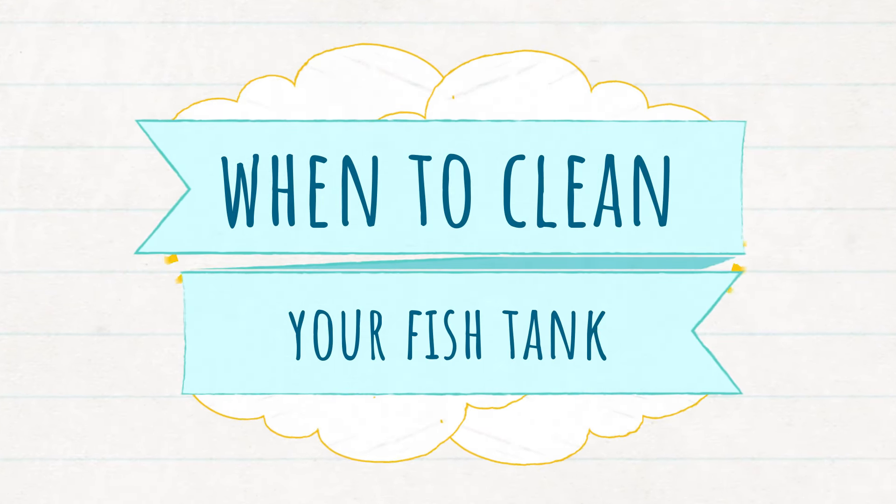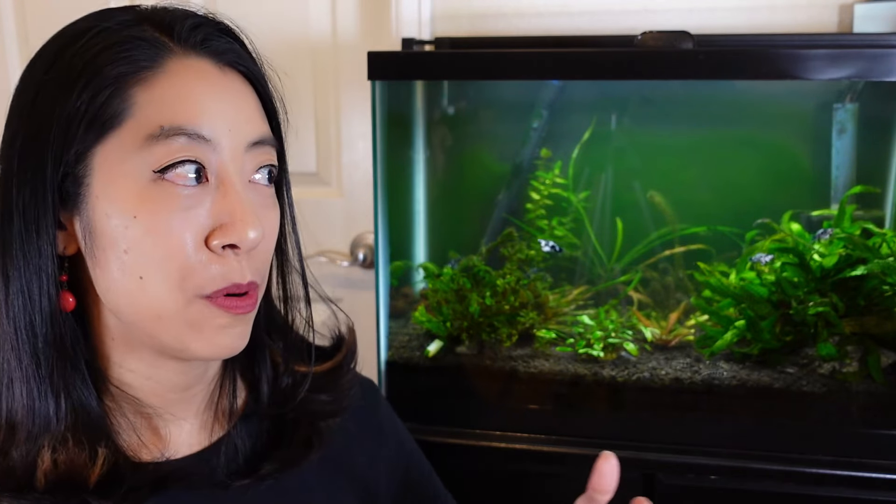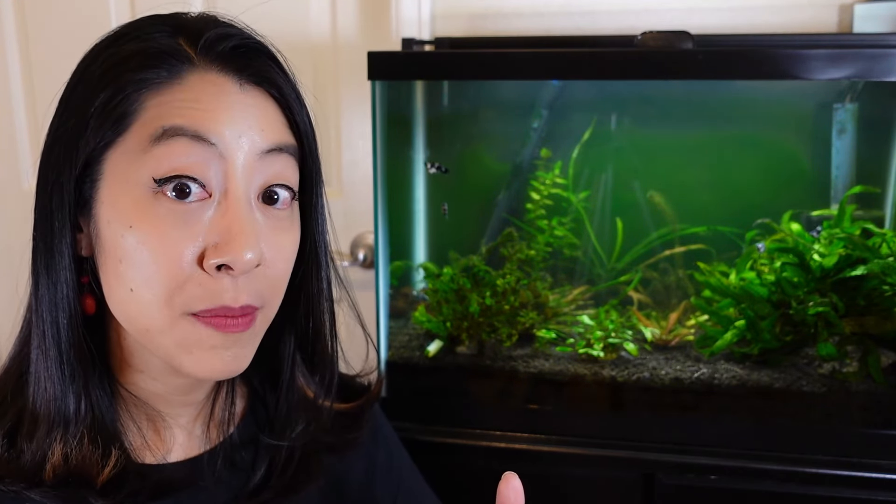Now the second goal is frequency. I personally prefer to not have to clean my aquarium more than once a week — like every Saturday is my water changing day — and I really don't want to do it more than that.